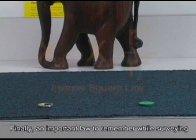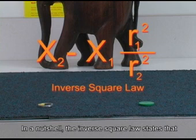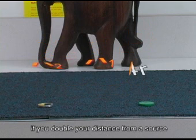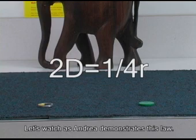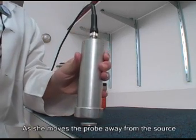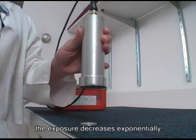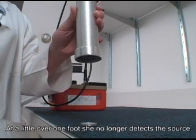Finally, an important law to remember while surveying radiation is the inverse square law. In a nutshell, the inverse square law states that if you double your distance from a source, the radiation will be at one-quarter of the original level. Let's watch as Andrea demonstrates this law. As she moves the probe away from the source, the exposure decreases exponentially. At a little over one foot, she no longer detects the source.